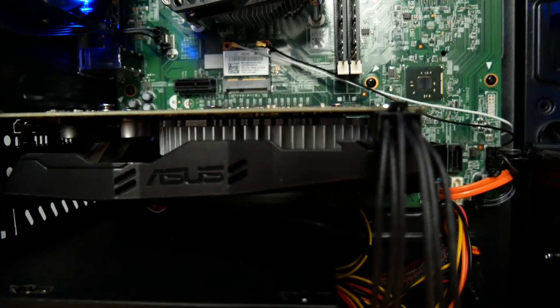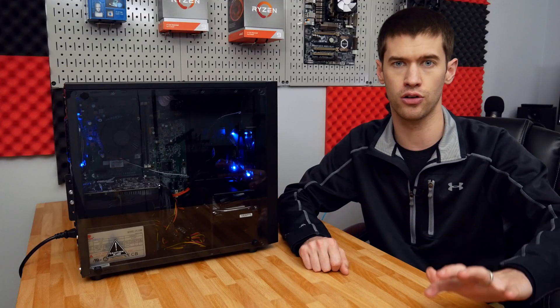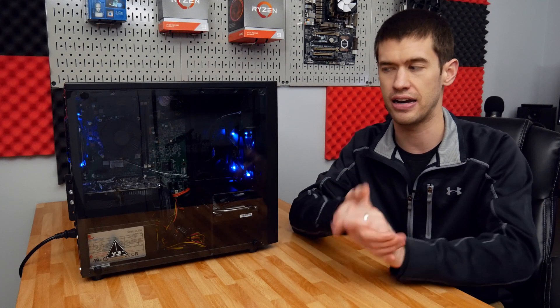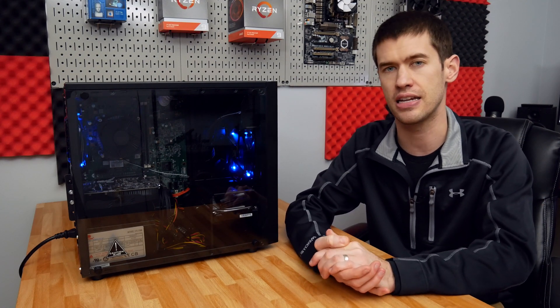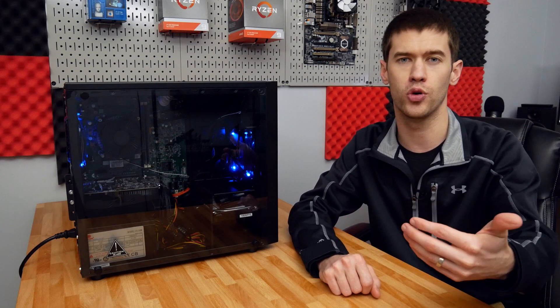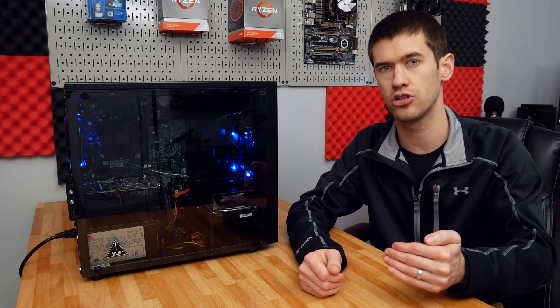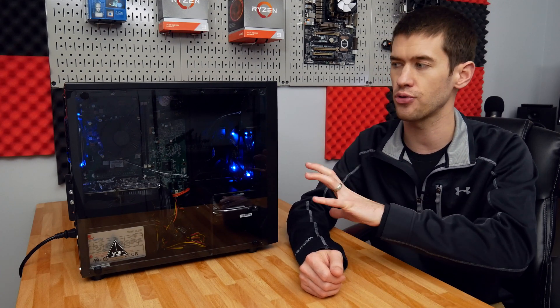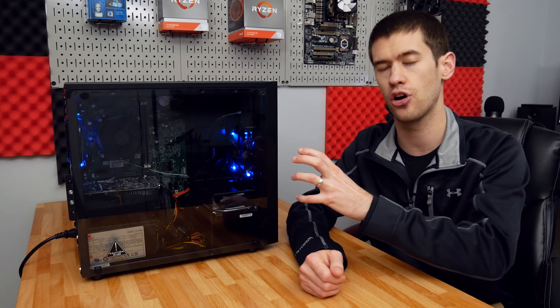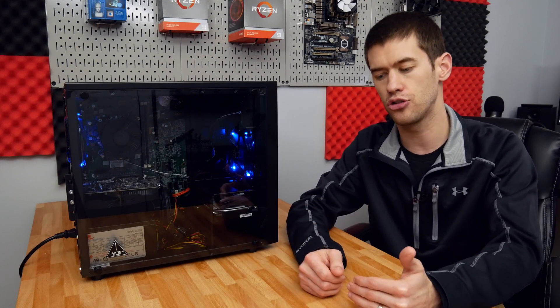Keep in mind this is a sub-$300 PC. It's going to get you up and running on pretty much any esports title at well over 60 FPS — in fact, a lot of them will run around 100 FPS on high settings at 1080p. It's actually going to get you at or very near 60 FPS on medium or high settings at 1080p on a lot of AAA titles. Some more demanding ones will require medium or even low settings, but for the most part this is a sub-$300 PC that gets you up and running. It doesn't give you a great upgrade path for the components already in it, but it does give you a basic shell for future upgrades.